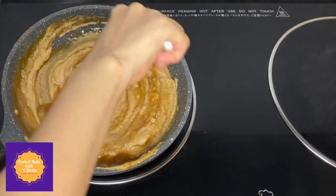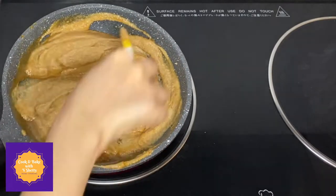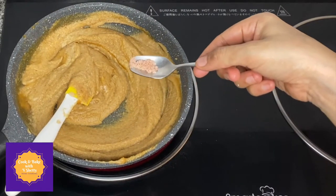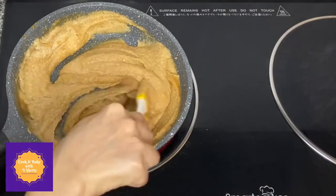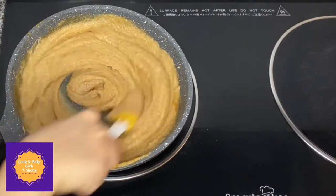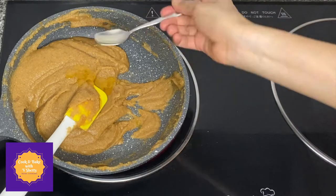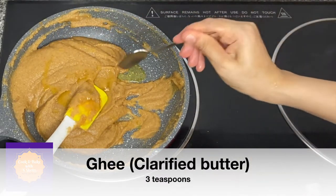An important tip while making the hurna: make sure to use sugarcane jaggery, cane jaggery, or Indian round jaggery. Using this jaggery gives a better result and doesn't make the hurna sticky. Add around one-fourth teaspoon of salt to the mixture. Next, add around three to four teaspoons of ghee, also known as clarified butter, to the hurna mixture.